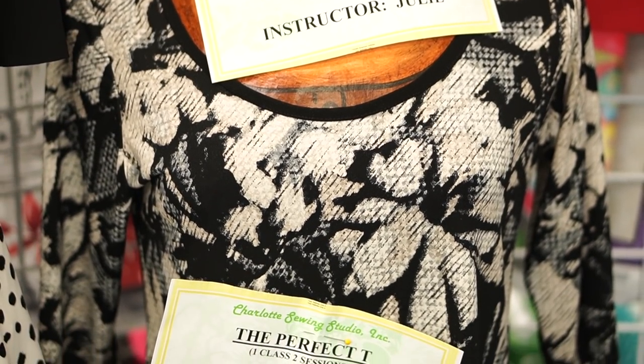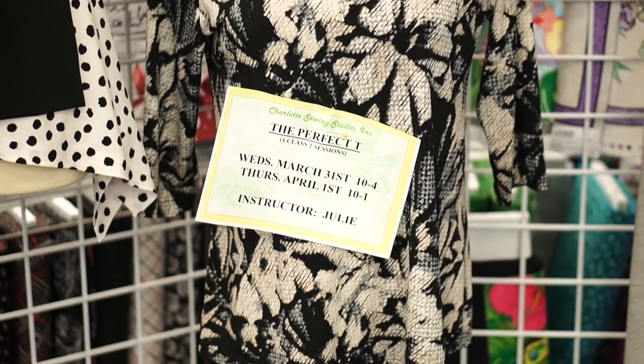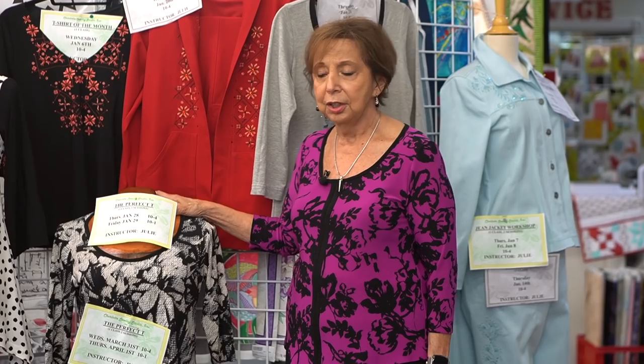Hello, my name's Julie from Charlotte Sewing Studio. I'm here today to present my next quarter's classes. I always like to start off talking about the Perfect Tee, which really isn't a typical t-shirt — it's more of a top. I do all the fitting on it, and hopefully you come out with a wonderful top that fits and is very comfortable. I address full bust and I address high round in the back or forward shoulder. I would say 99% of the people come out happy with their top — so that's a pretty good percentage.